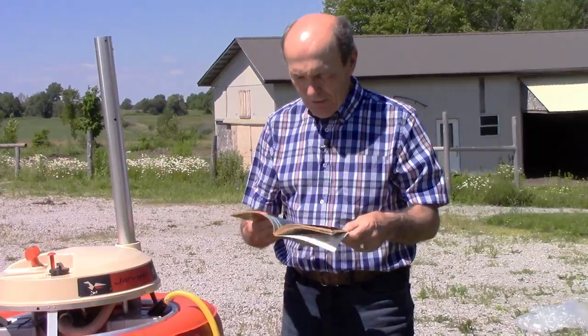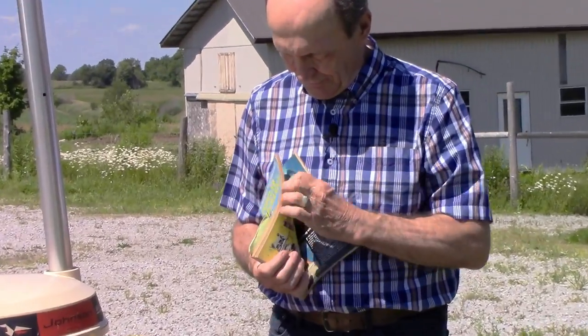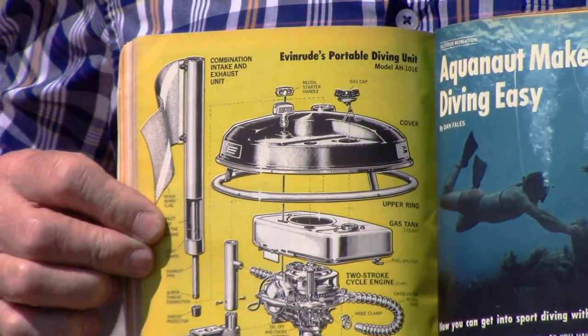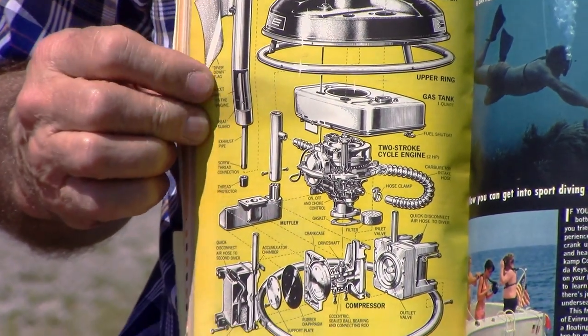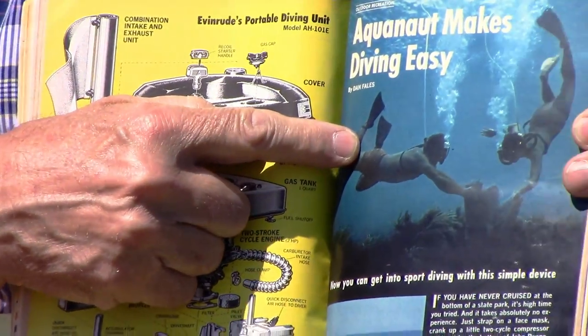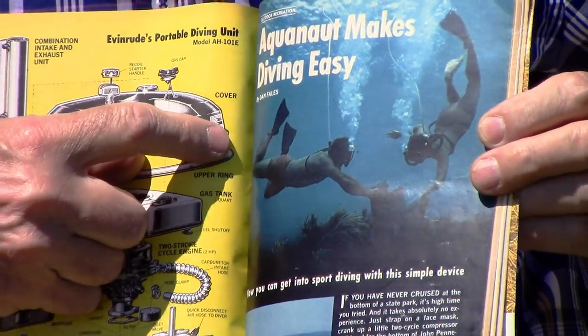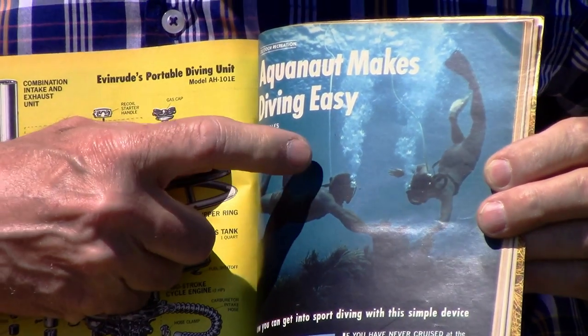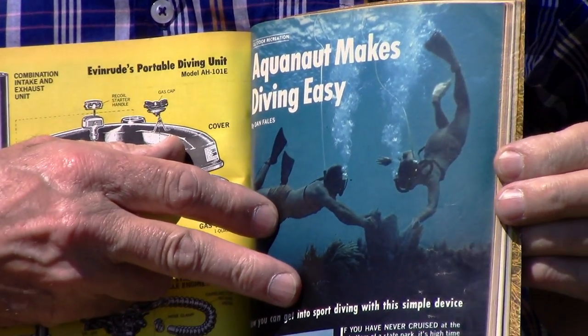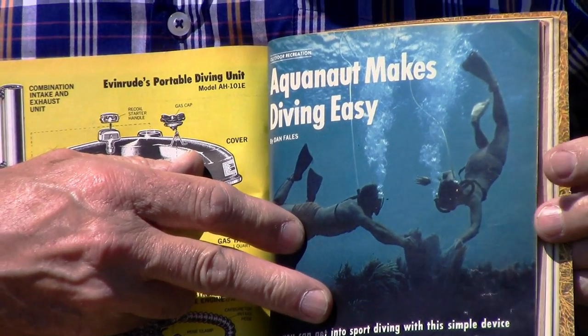There it is — a three or four page article about the Aquanaut. You can see the parts breakdown, and a couple of divers underwater scuba diving with bubbles coming out but no tanks on. If you look close you can see a little line going up to the surface — that's the floating Aquanaut.